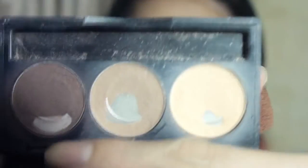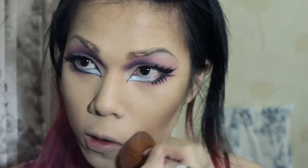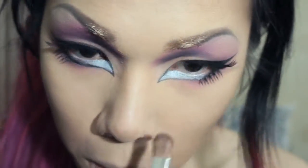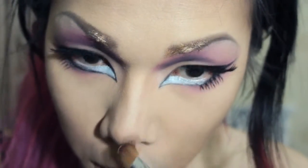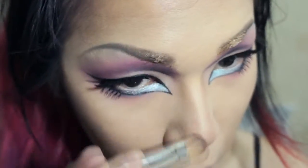Then go to the palette TS03 and use the color Nude to further blend the color out. Then use the medium color Taupe with a bigger flat shader brush to contour the nose — just follow where the cut crease is and go straight down to your tip.